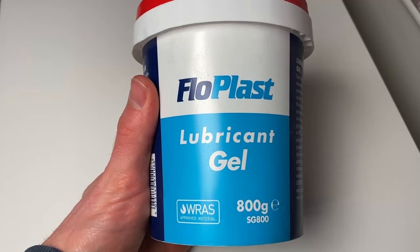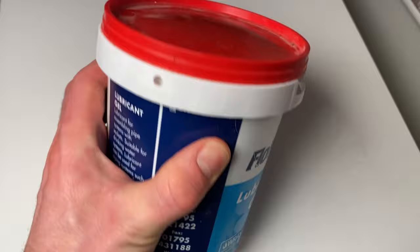The next mistake is not using lubricant on the o-rings. This is only relevant when they're being reused. The o-rings do come pre-lubricated from the factory, so if it's a brand new fitting you don't need to worry — this is really only for reused fittings. Although if you choose to add additional lubricant it's not going to do any harm.